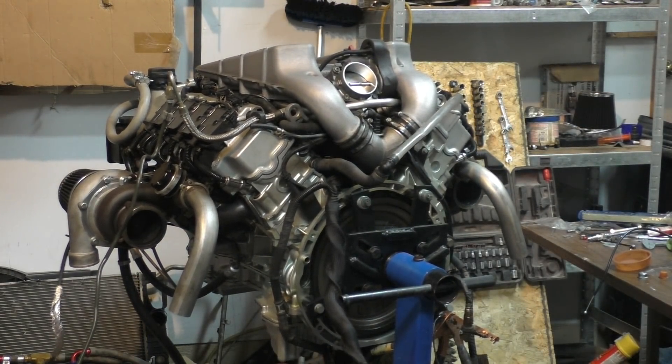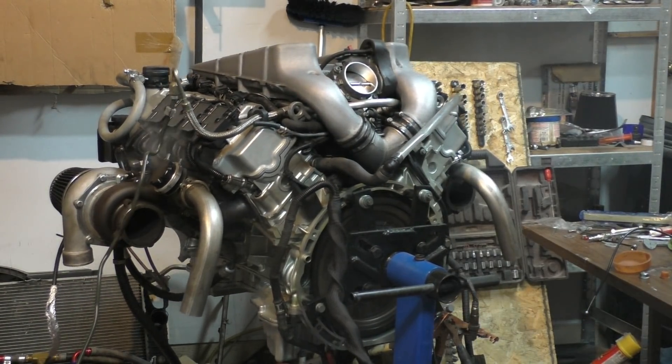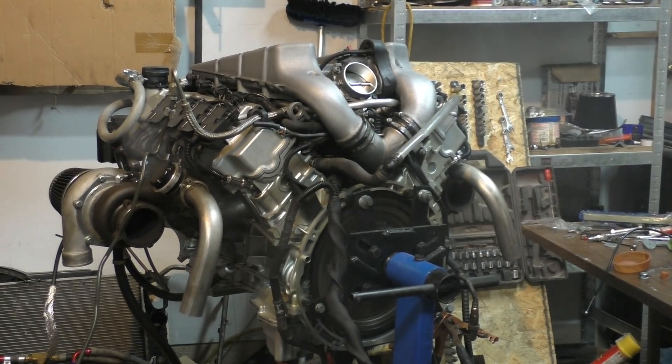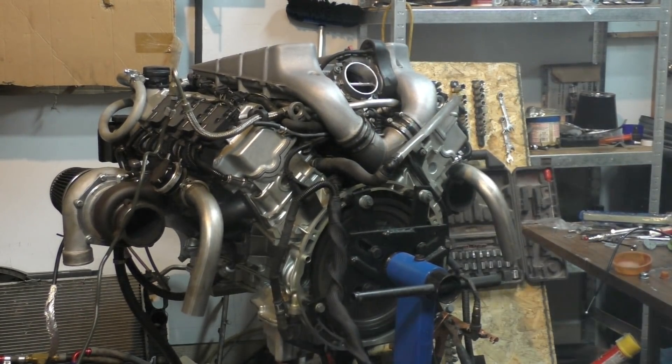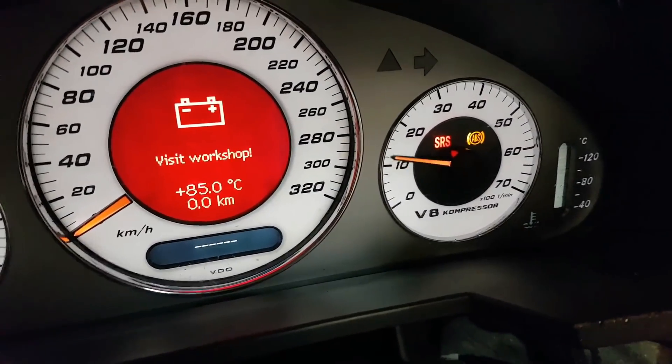The first start was a bit rough because of air in the fuel lines, but the idle calmed down after a while. There was some smoke from the exhaust manifold on the turbos — I wasn't sure if they were burning oil or if it was just residual oil from the turbos sitting around, but the smoke cleared up. My favorite part was the sound — with the turbos and the full setup, it sounded absolutely amazing, almost like a lion roaring in your face. The camera doesn't do it justice.